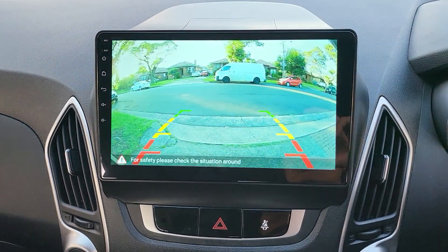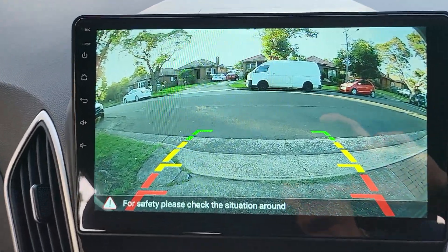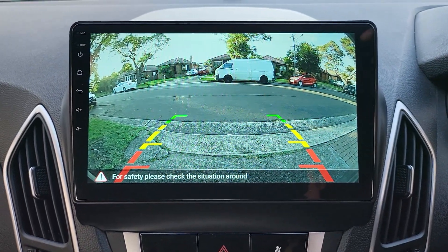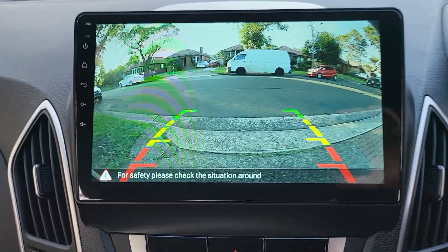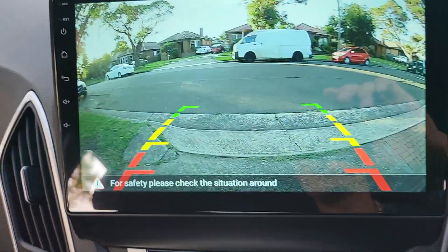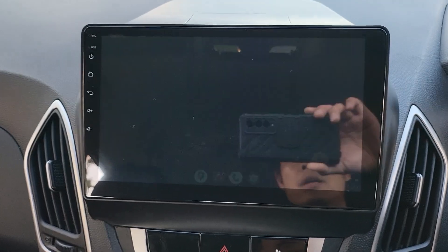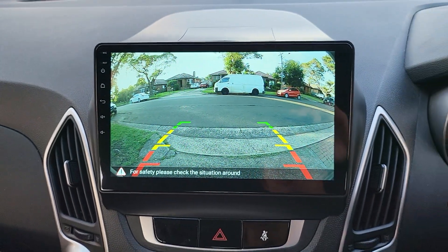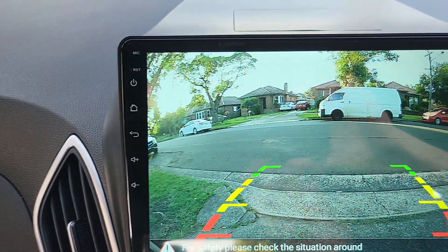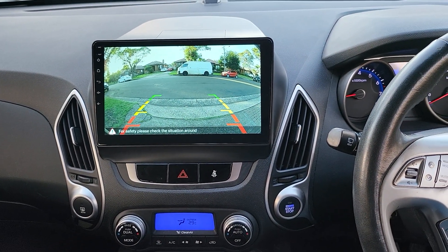Now have a look at the reverse camera. You can see how clear and sharp it is — it's exactly the same camera we've used in every other video on our channel. It's beautifully centralized at the back of the car, and it works instantly — so clear, so sharp.